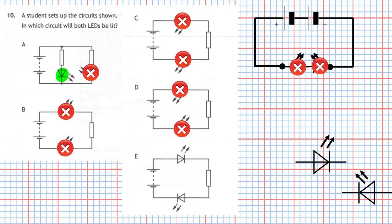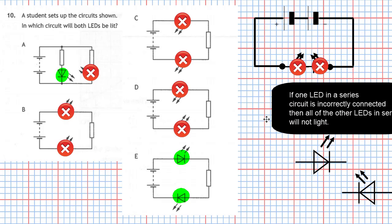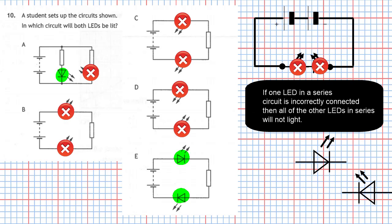That leaves us just with circuit E. The top LED has its pointy part connected to the negative of the supply, and the bottom LED also has its pointy part connected to the negative supply. There's no blocking LED, so both LEDs are going to light up. The key fact to remember: if one LED in a series circuit is incorrectly connected, all the other LEDs will not light up. The answer is E.